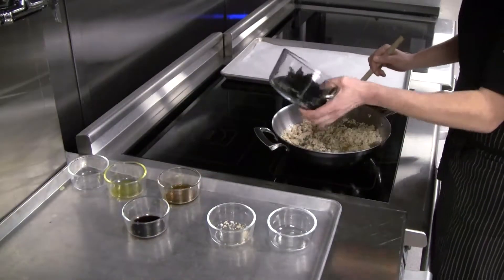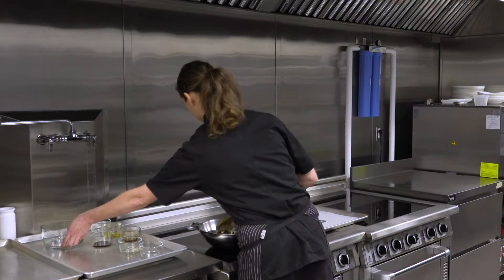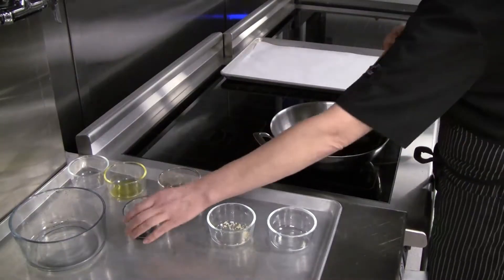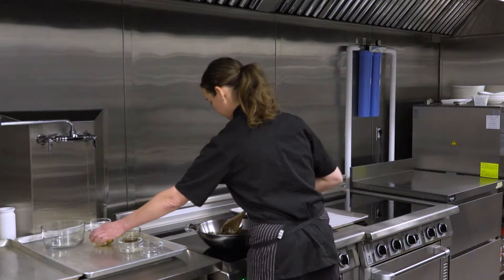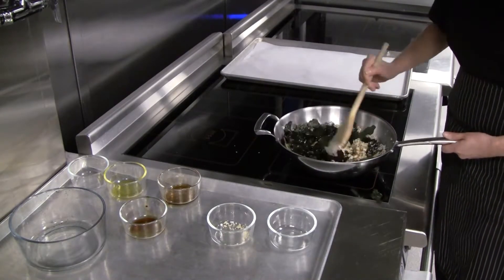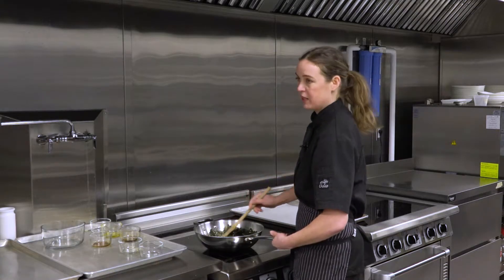You're going to get the nori and mix it all really well. Then sprinkle in the soy sauce. Turn the heat off, and when everything's all mixed together, we're going to put it out on a baking sheet and bake it at 350 for 10 minutes.